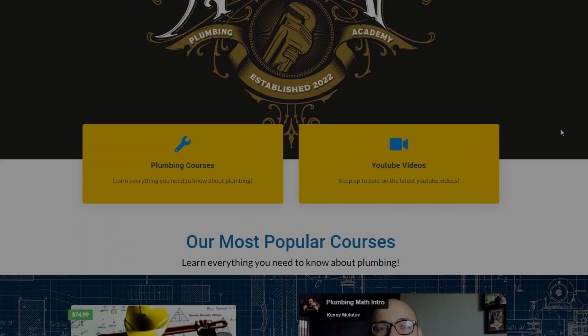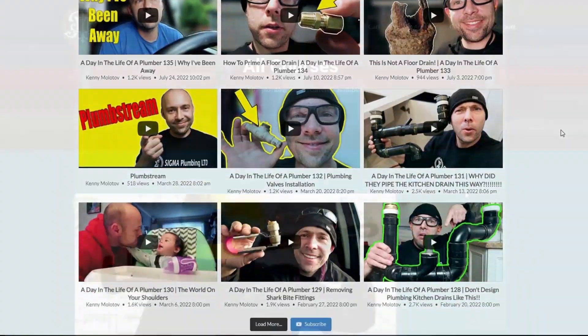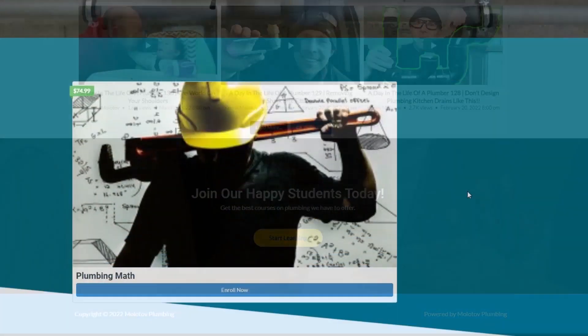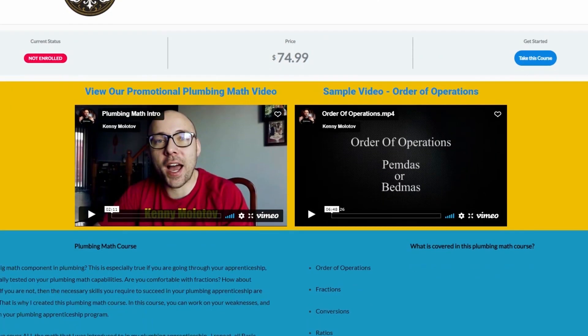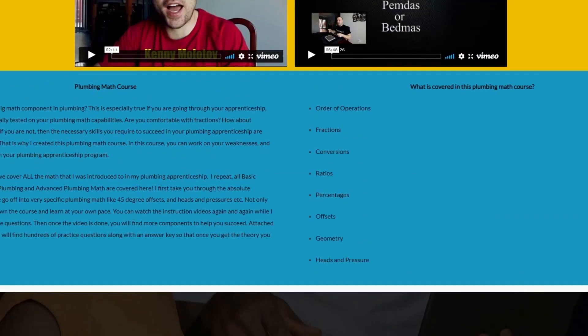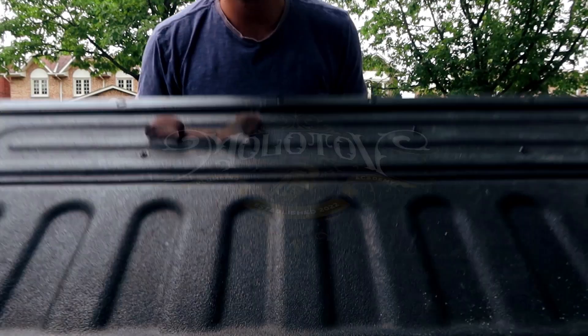If you're interested in learning plumbing theory from me, please check out my website molotovplumbingacademy.com. There you'll find my plumbing math course, and I'm currently working on a beginner's plumbing course as well. Links are in the description — thanks for the support and enjoy the rest of the vlog.